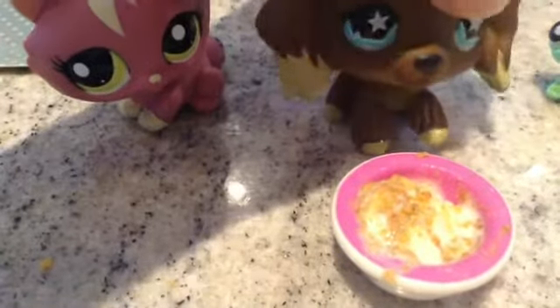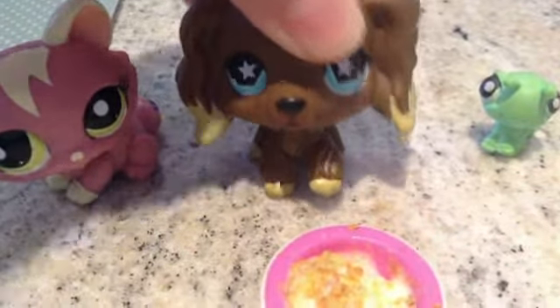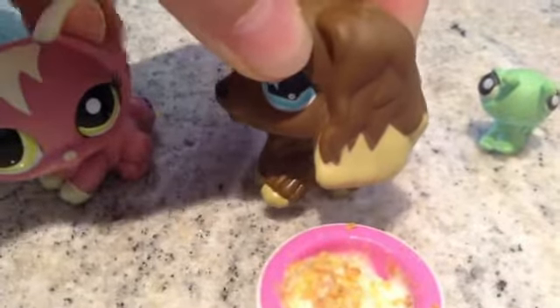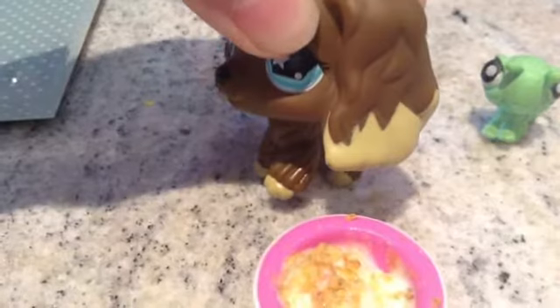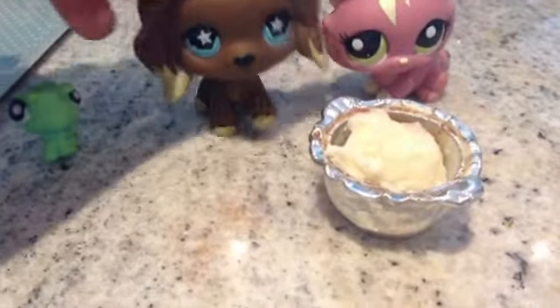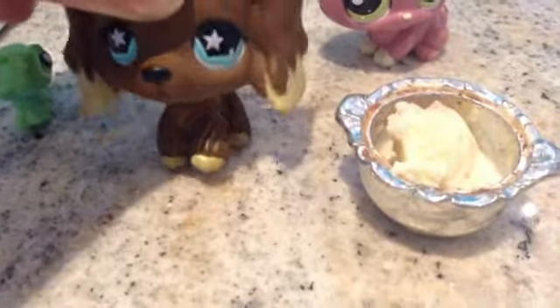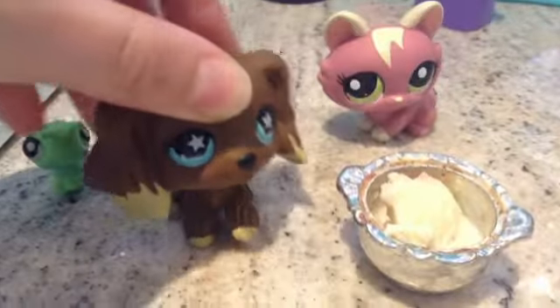Now it looks really weird, so we're going to have to mash it up and put some milk in it. Yeah, we need milk. I'll get milk. I changed the bowl because it was kind of getting full up. I've got it in here and I'm going to put in some milk to make it stable, then mix it up and see what goes on.